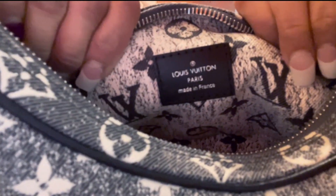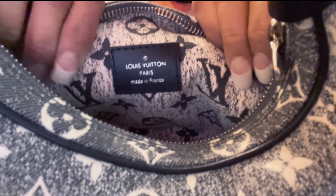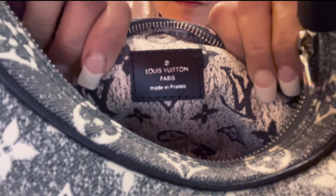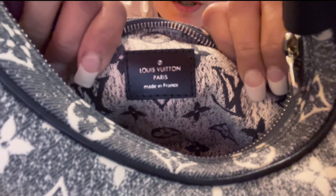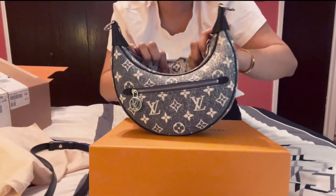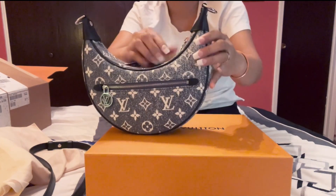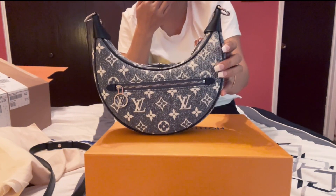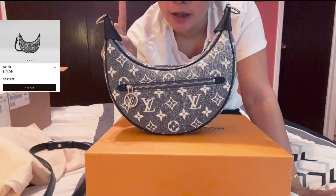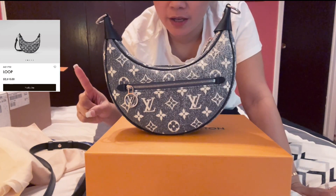See it guys? Right there — Louis Vuitton Paris. And this is the small one. The price is two thousand five hundred and ten. That's how small it is.